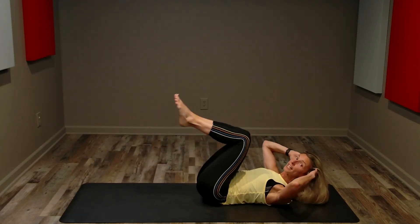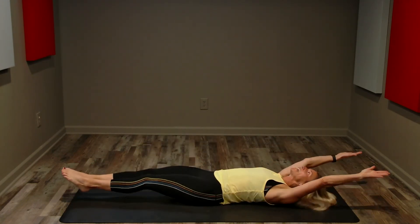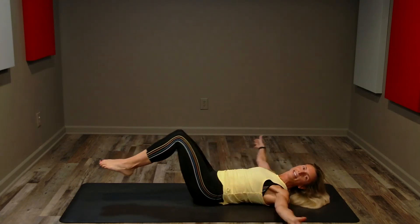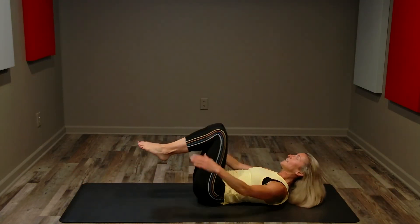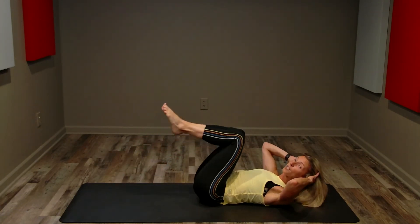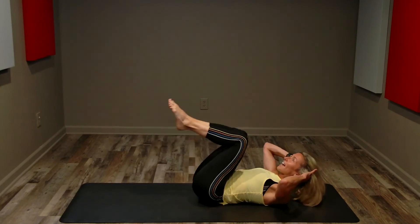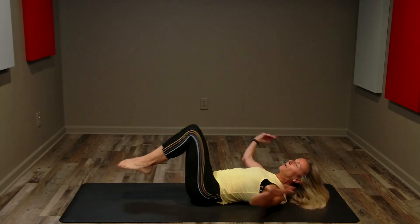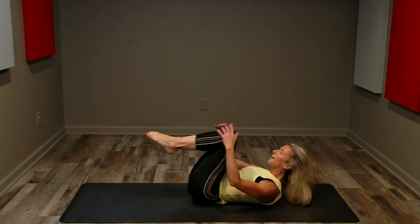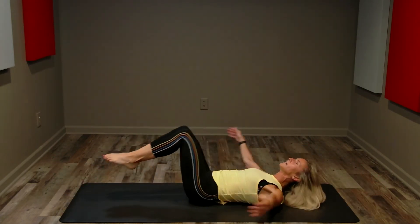You can keep your hands here for support with the crunch. If you want even more, you can pull in and extend out — crunch and reach. If that's a little too much, keep your fingertips behind your ears. Remember you can always go to one leg at a time, or take your legs out of it and do a basic crunch — this is your Amazing Abs. Single tempo for eight: seven, six, five, four, three, two, one. Whoo!